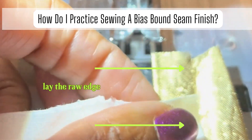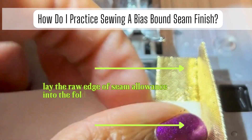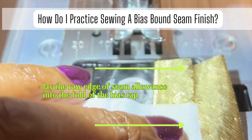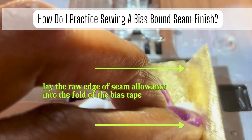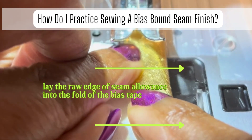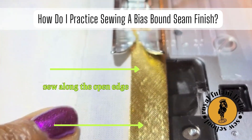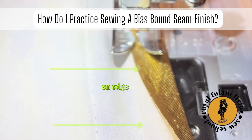Now let's head back over to our sewing machine. Lay your bias tape flat and open. Lay the raw edge of your seam allowance in the folded crease of the bias tape, then carefully fold and close the bias tape on top of the seam allowance. Insert the sample under the foot directly in front of the needle and slowly begin to sew.